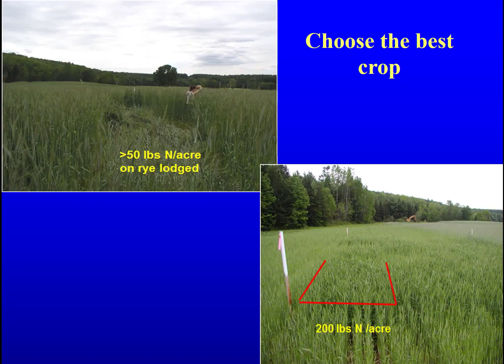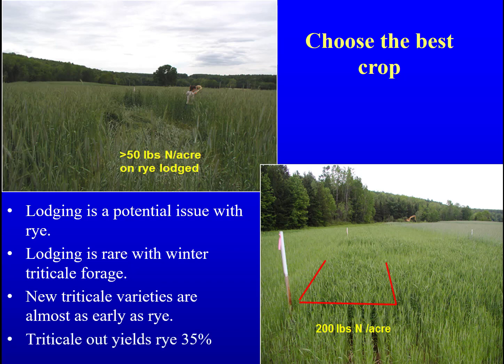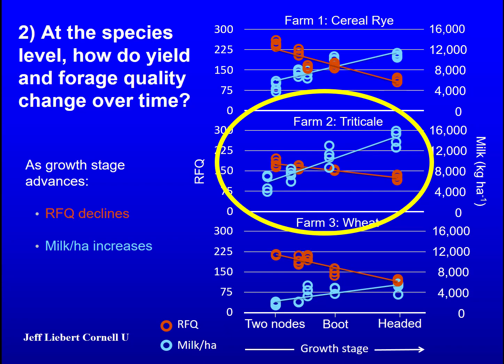Most farmers are switching to winter triticale, which has had many years of breeding for forage quality. Winter rye has not. Winter rye is notorious for lodging if the nitrogen gets a little high. Triticale will continue to stand even under high nitrogen rates. New triticale varieties are almost as early as rye if planted on time. In replicated trials, triticale out-yields rye for forage by 35 percent.